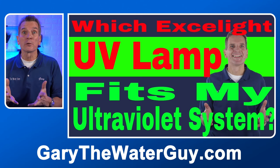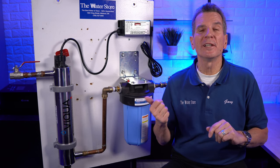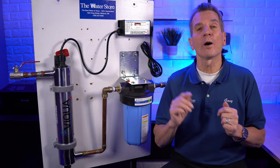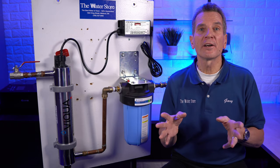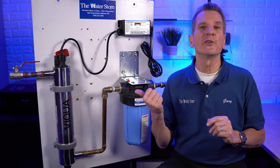If after that you still haven't figured out which replacement lamp you need, just take a picture of your system and email it to me at info@waterestore.com. We'll identify the system for you and email you a link to the correct replacement UV lamp.